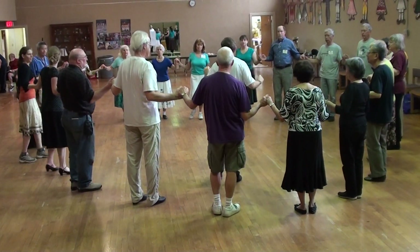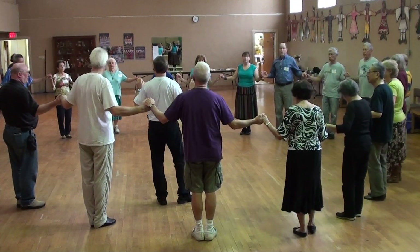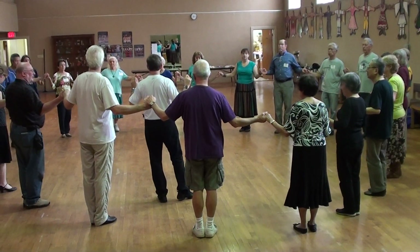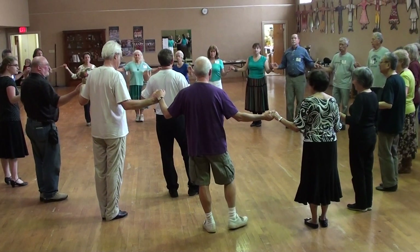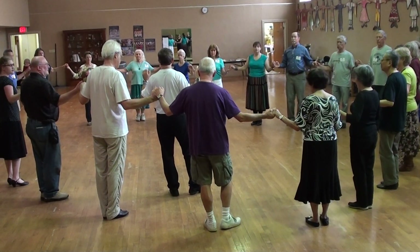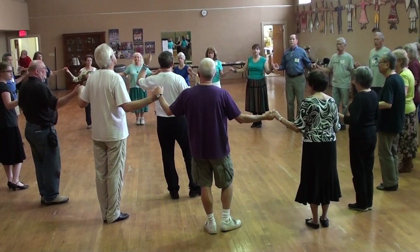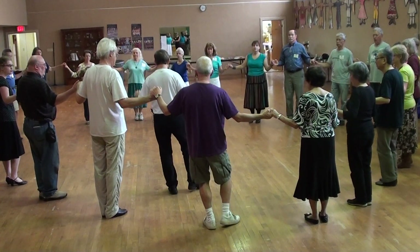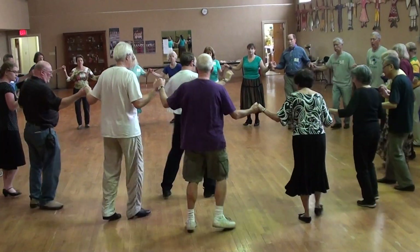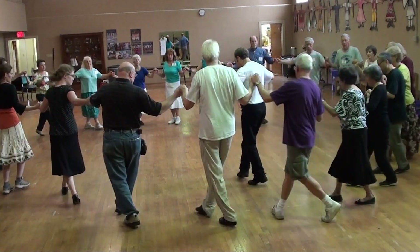Fourth drum beat. Now time to go to start. Here's the first one. Up. Lift. One. And basic.